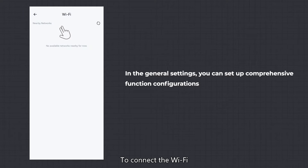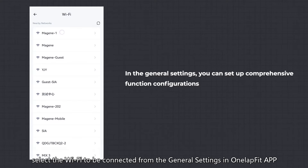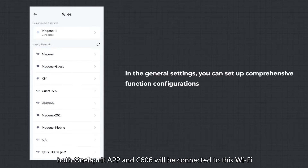To connect to Wi-Fi, select the Wi-Fi to be connected from the General Settings in the OneLapFit app. After the connection, both the OneLapFit app and C606 will be connected to this Wi-Fi.